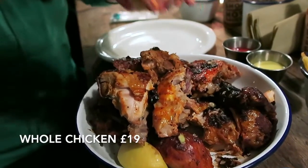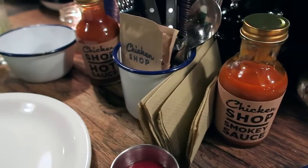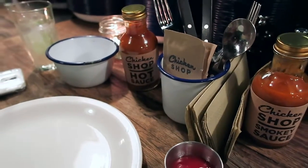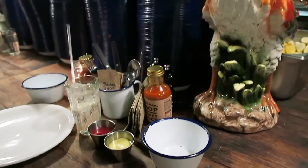Alright, so we've got our food now. What we've ordered is the whole chicken with the crinkle cut fries, and it comes with two sauces — the smoky sauce and the hot sauce. With the fries they serve it with ketchup and also a homemade mayo. I really like the setup of the table as well because they've given you a plate for your food and also an extra bowl for you to put your bones in, so you don't get messy stuff on your plate. They've also given you some wet wipes — they're obviously expecting you to eat with your fingers.